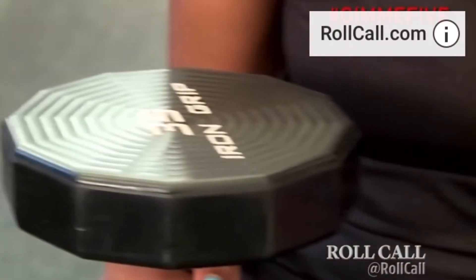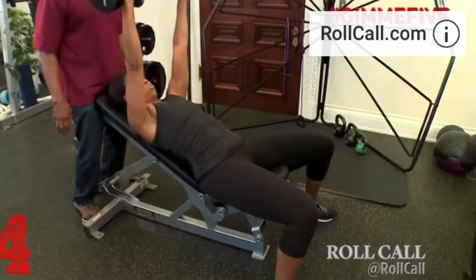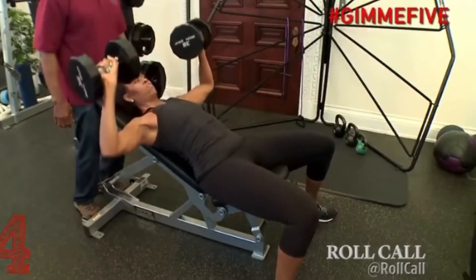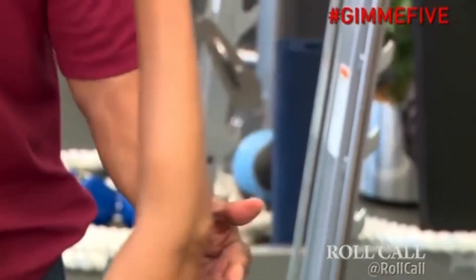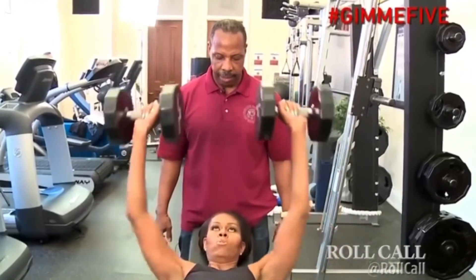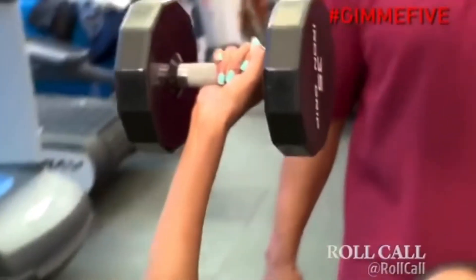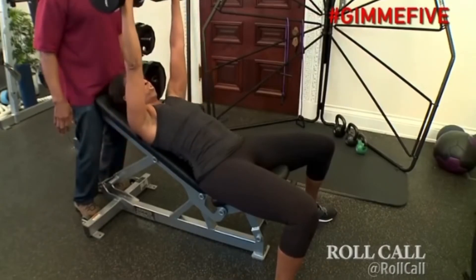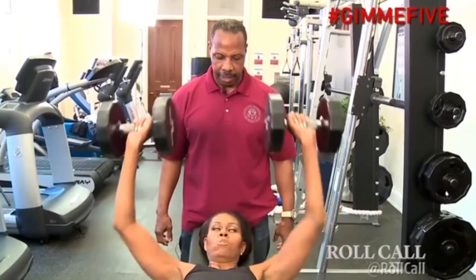We're not afraid to lift weights. This is an incline bench exercise, which really works the upper region of the pectoral. Certainly if you're going to use heavy weight, you should have someone assisting you. It's really important when benching to make sure your wrist is right over your elbow, keeping that in line, coming down to 90 degrees — you don't want to overstretch — then pressing it right up above your chest.